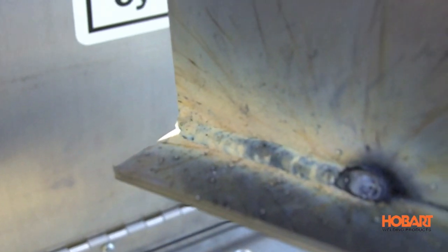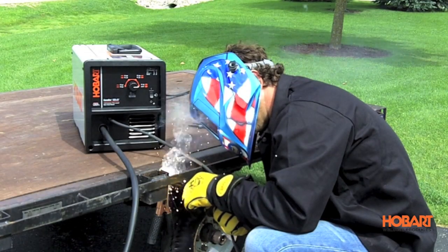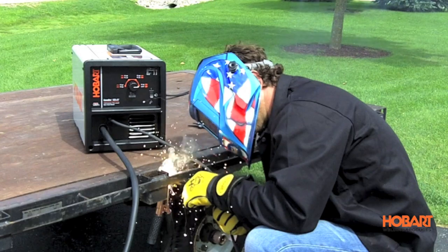It does produce spatter and smoke similar to that of stick welding, so you must chip away the slag and prep before painting. Flux core wire is great for dirty, rusty material in outside windy conditions.